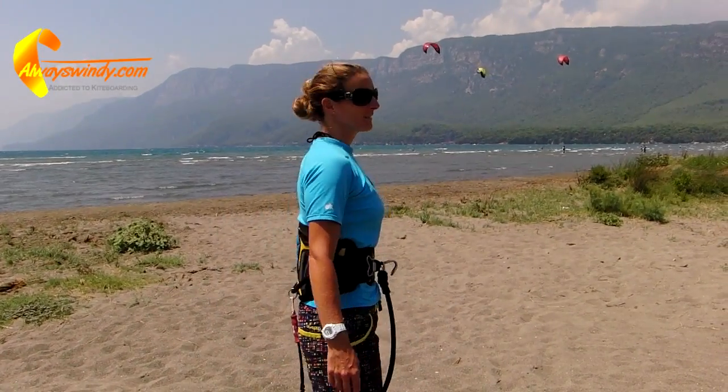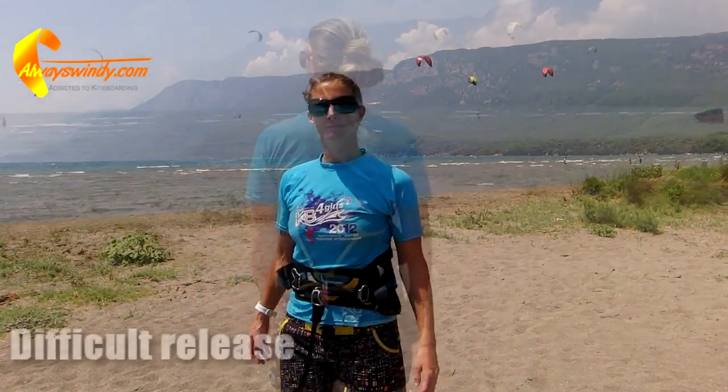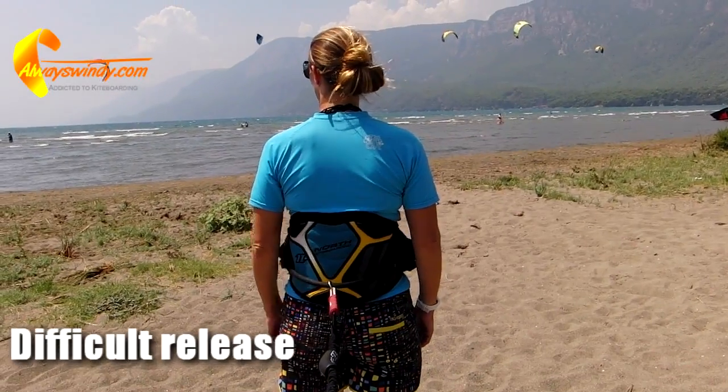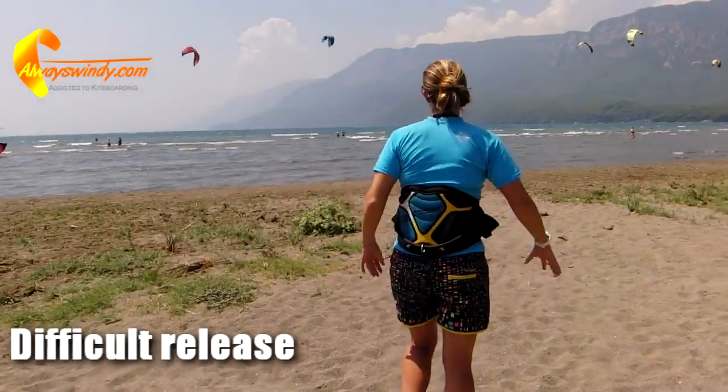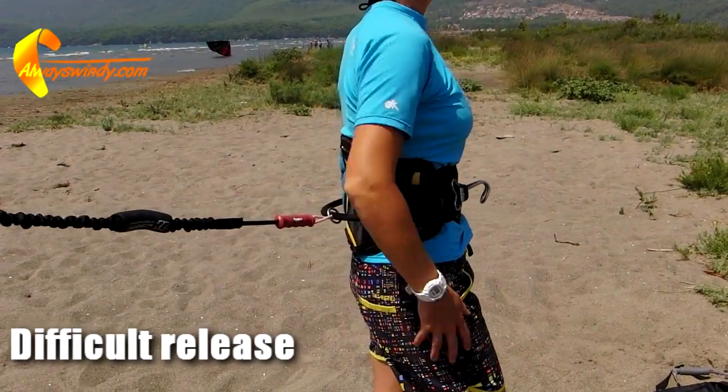Do you wear the kite leash attached to the sliding handle pass line on your harness? If so, you will know how difficult it is to release the leash. But there is a better way, and it has many advantages especially for advanced riders.